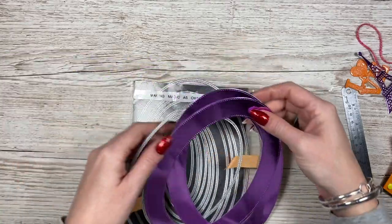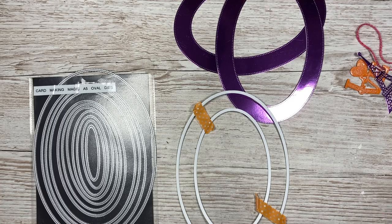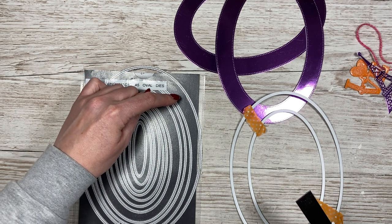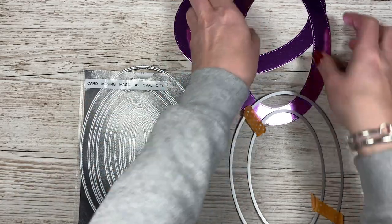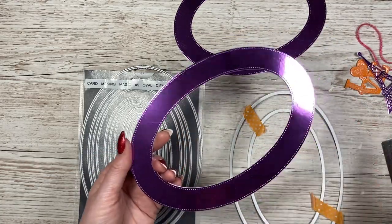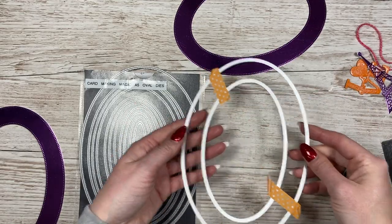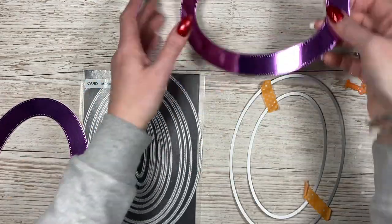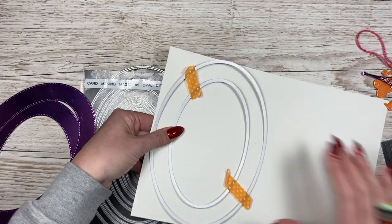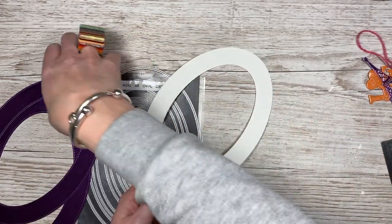Whilst everything is drying, make your handles. I've already done two in mirrored card. The oval size I'm using — if you've got this set — is the second largest, then the sixth, to give me that thick handle size. I've already done it in mirror card, then cut it again in 300 gsm white and stuck them together using the same glue, so now it's a really nice solid handle. Just stick them together so you've got a nice equal frame, and keep them together while you die-cut. I'm going to die-cut some cardstock and run it through my die machine.